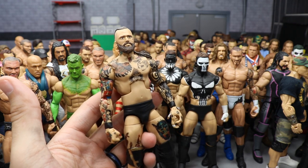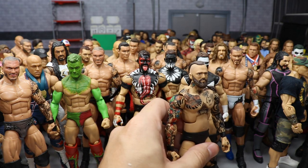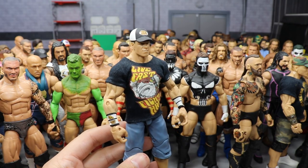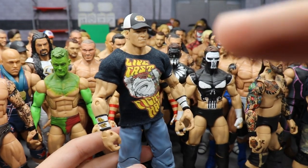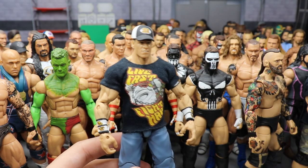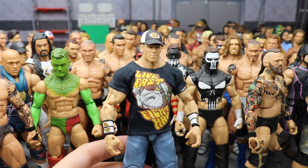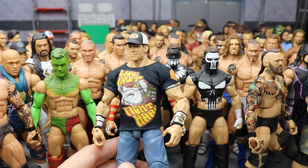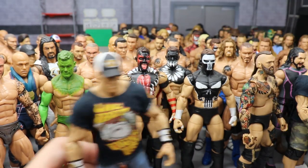Another John Cena — the white and black armband 'Live Fast Fight Hard' attire. He didn't rock this for very long but I had to have it since he's my favorite. I have a complete timeline of all the John Cena attires he's rocked over the years — every shirt, hat, and armband set.